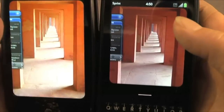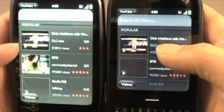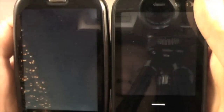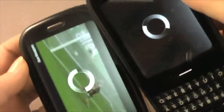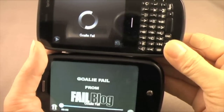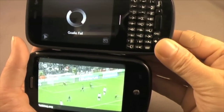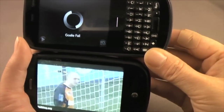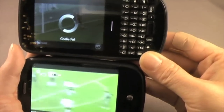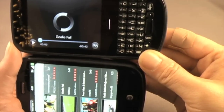Now there's the YouTube test. At this point I think we've got like four cards open. There's a video called 'goalie fail' from Fail Blog — how do you not watch something called goalie fail? The Pre is definitely running pretty smoothly while the Pixie is still loading. So even before the video on the Pixie can load, the video on the Pre is already done.